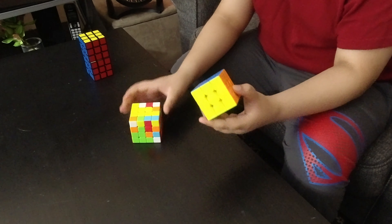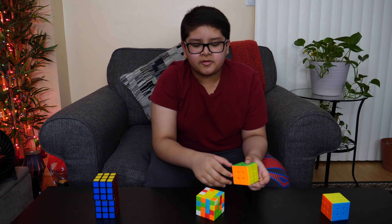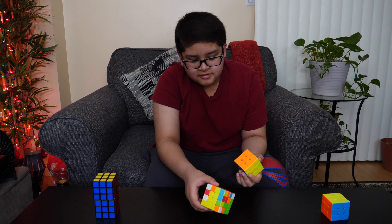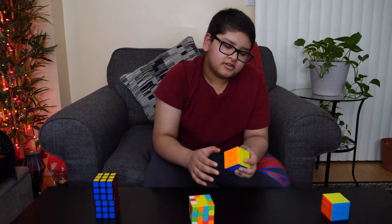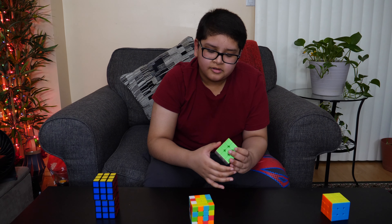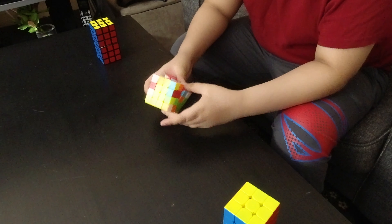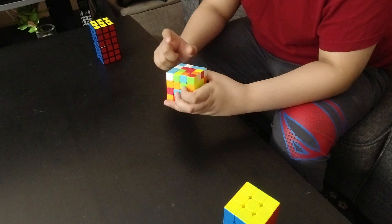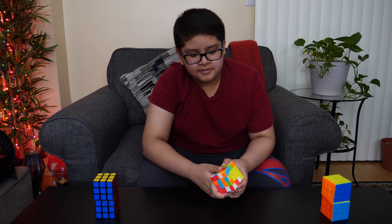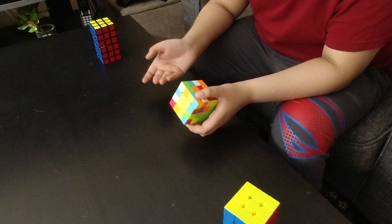Now you've successfully completed the two most important centers. On the 3x3, the color scheme is set because the center pieces don't move, but on the 4x4 you have to make the color scheme on your own. If you fail to make the right color scheme, you can't solve the cube. On a standard cube, the color scheme goes blue, red, green, orange — and you have to make the centers match that same scheme, otherwise the cube is unsolvable. So we're going to start with the blue center.